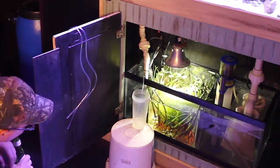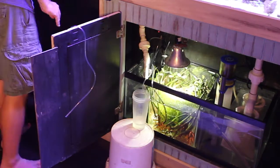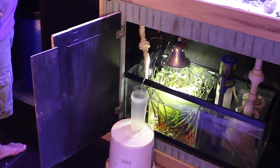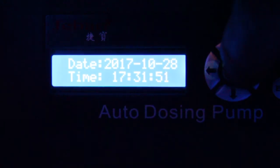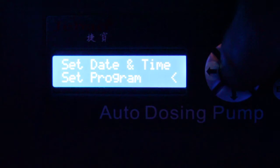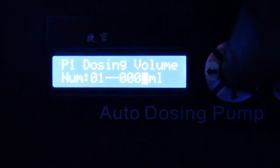The first step in getting this thing set up is priming the lines — I need to get fluid throughout the lines in order to move on to the next step. Basically, the doser needs to fill 100 milliliters, and based on that time, it'll know how long to run each time it's triggered. The unit came almost exactly calibrated and only needed very minor adjustments. Once calibrated, it was time to do the actual programming. Each head is programmed individually. The process is a little tedious but logical: first you set the number of times a day, then the days, then the actual time, and then finally the amount in milliliters.